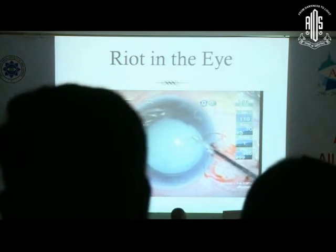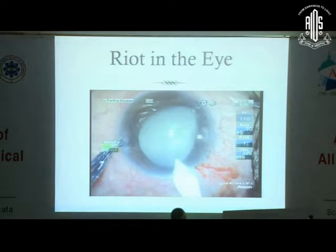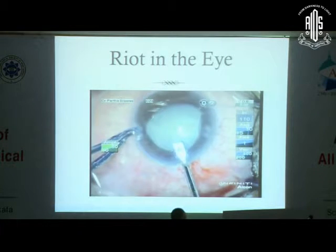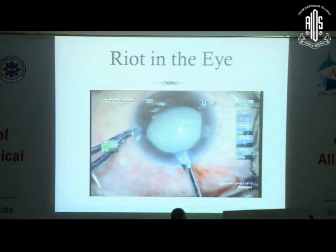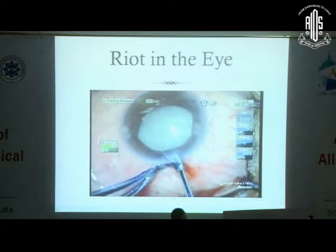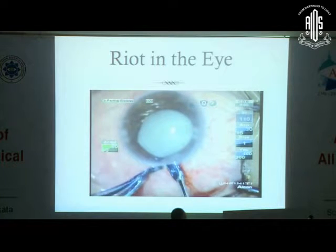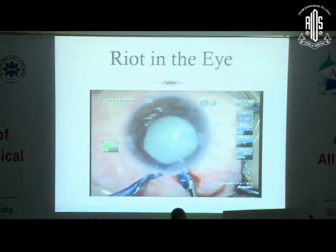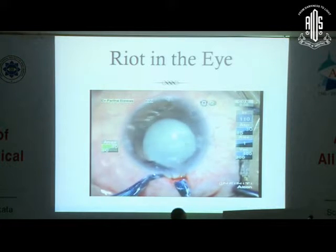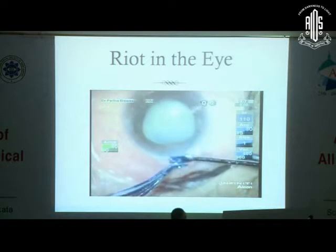Removing the synechia from the surface of the ICL was not so difficult. The next part was also manageable — I floated up the ICL with high molecular weight viscoelastic between the ICL and the anterior capsule. One of the ICL foot plates was then lifted and I grasped the foot plate with a very special forceps made by the manufacturer, which is both the implantation loading forceps and the removal forceps. A hand-over-hand technique is followed and the ICL comes out very nicely.